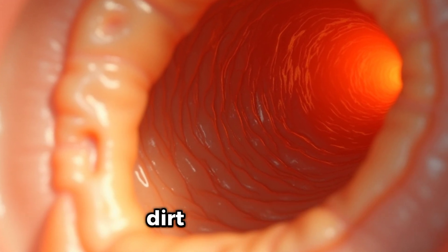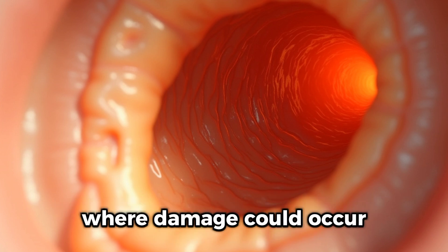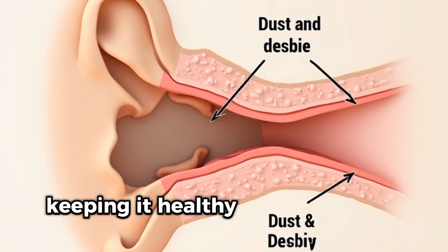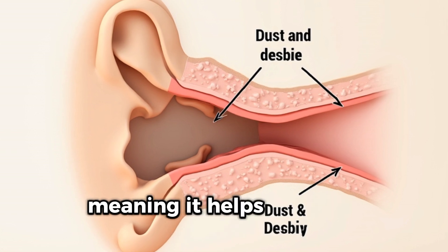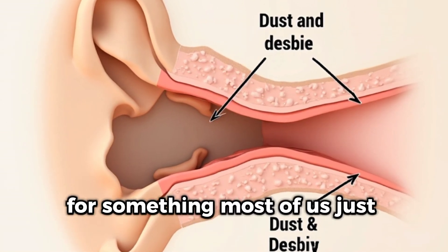It traps dust, dirt, and debris, preventing it from getting deep into your ear canal where damage could occur. It also lubricates the skin in your ears, keeping it healthy and preventing irritation. And believe it or not, earwax has antimicrobial properties, meaning it helps fight off infections. Pretty amazing for something most of us just want to get rid of.